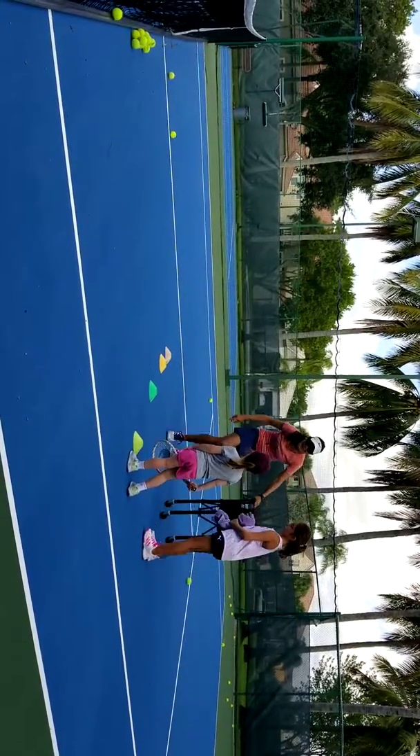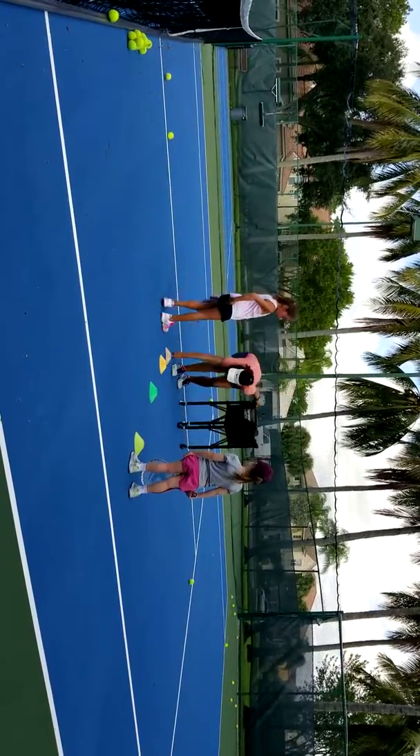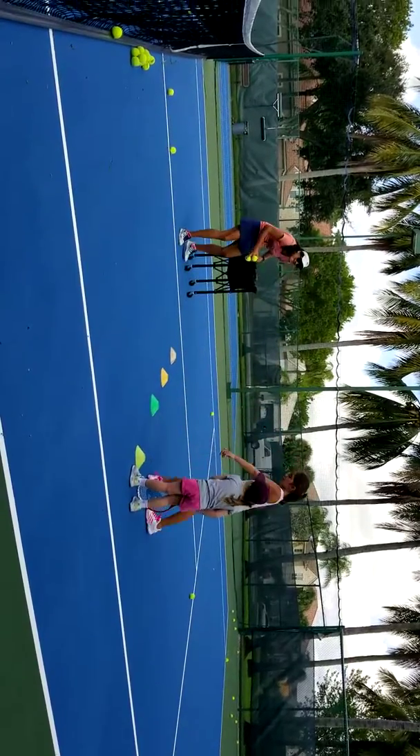You're gonna run around. So, like, here? Uh-huh, yeah. And then when she gets here, you just wanna hit the ball. Yeah, you have to run there.